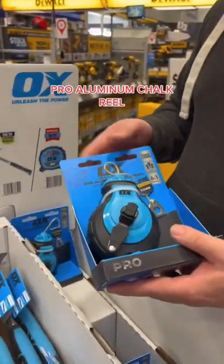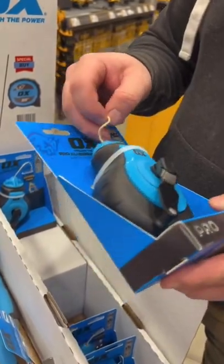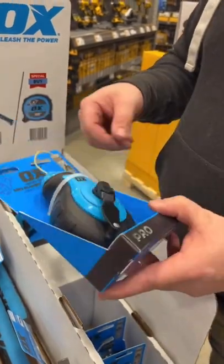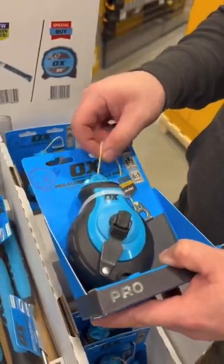They also got this — this is the chalk reel. This is the one that's made out of Kevlar. It's really hard to break, so if you use a lot of chalk and you're trying to make sure your lines are straight when you're roofing or doing other projects, this is a great tool. The fact that it's got the Kevlar on it makes it last a lot longer.